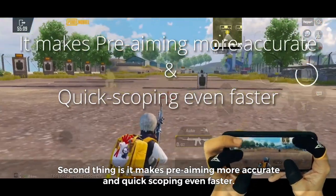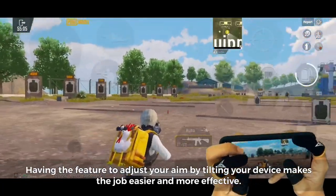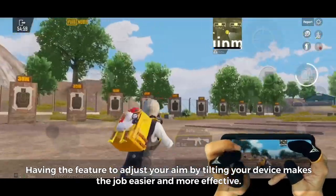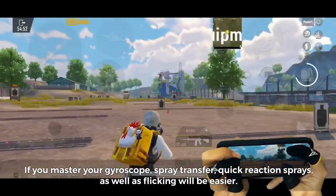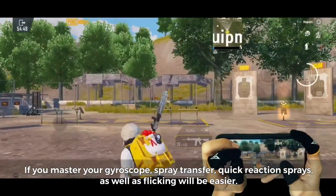Second, it makes pre-aiming more accurate and quick scoping even faster. Having the feature to adjust your aim by tilting your device makes the job easier and more effective. Third, it makes your reaction and reflexes faster. If you master your gyroscope, spray transfer, quick reaction sprays, as well as flicking will be easier.